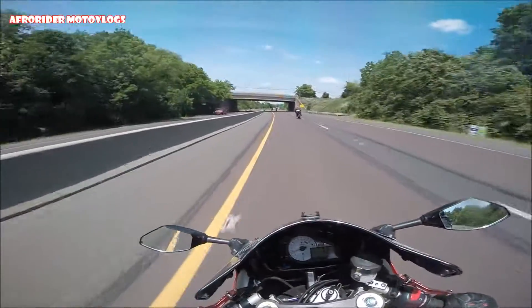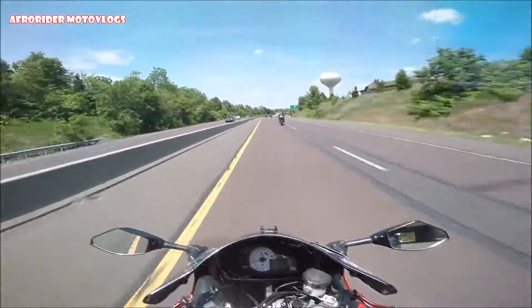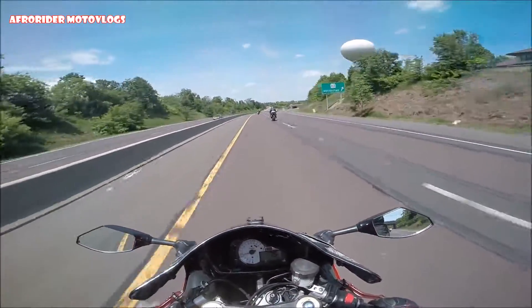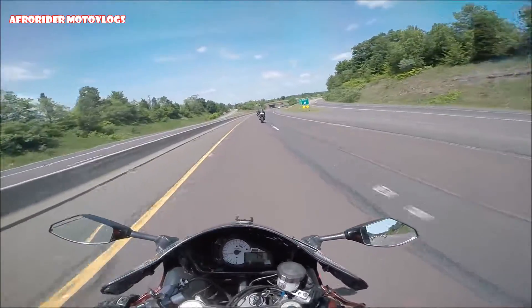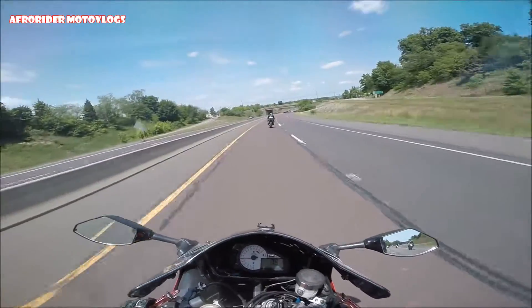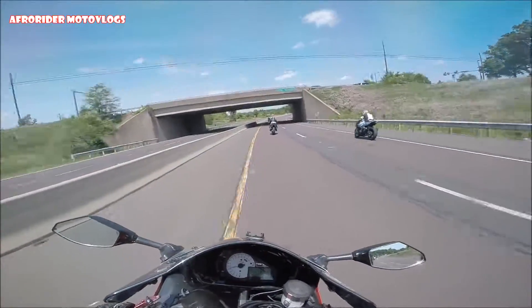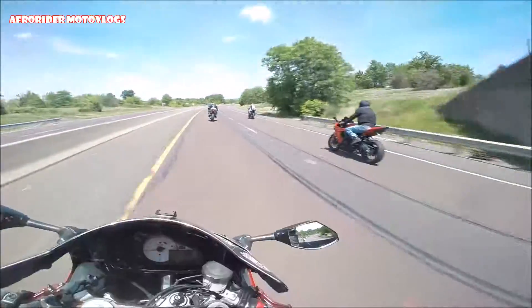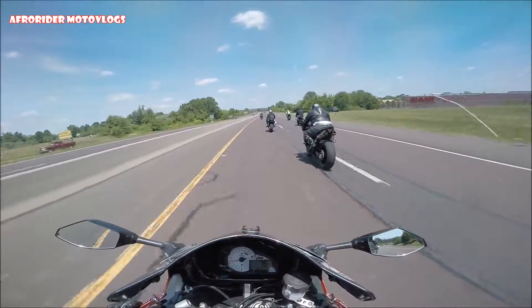Hello guys, your boy Afro Rider here. Today I'm riding with a big group, it's about 25 or 30 of us. We're going to the snake to hit some crazy ass twisties.